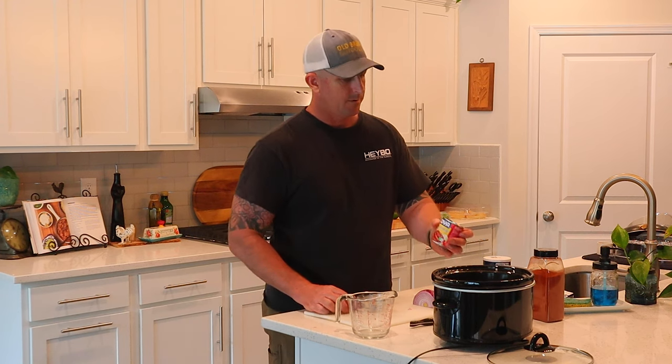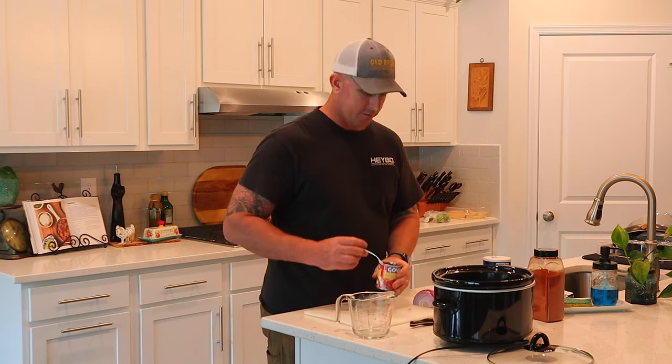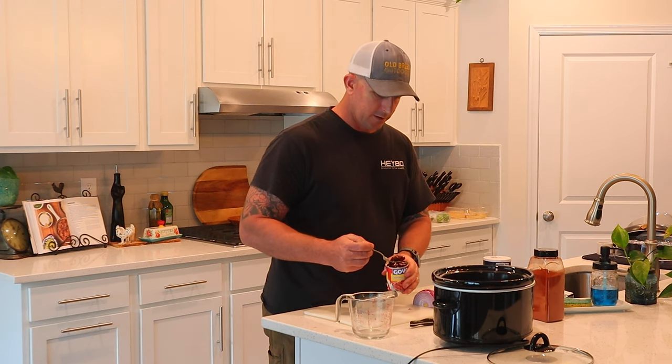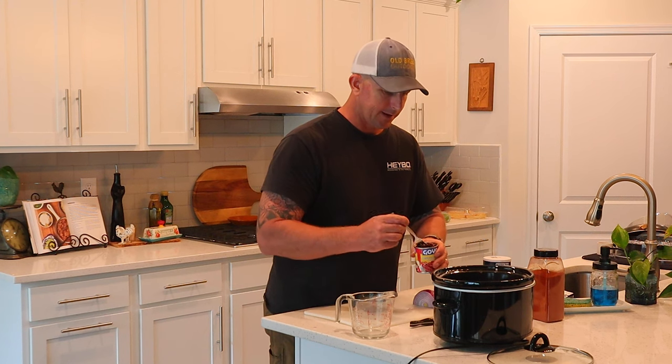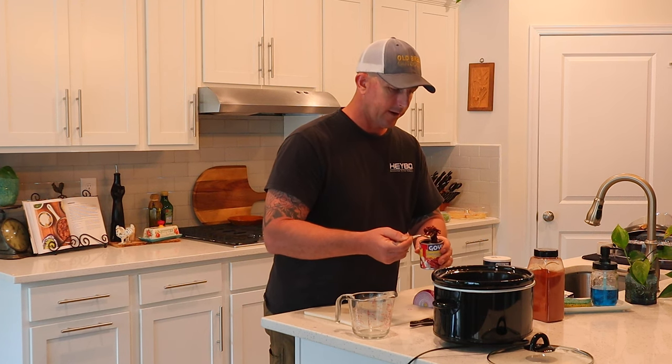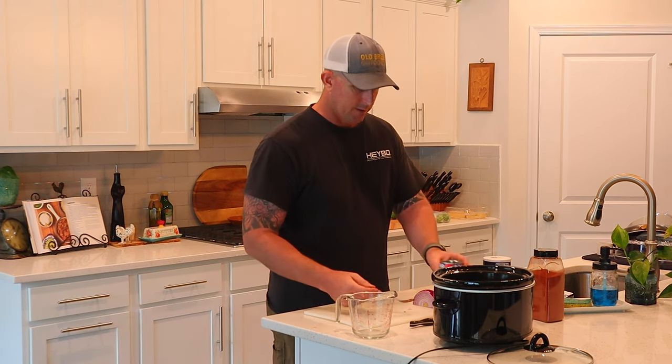It calls for some chipotles in the adobo sauce — we always have that around in this house. Two to four chipotles are called for, and because I like these, I'm going to go with the higher end even though it's a smaller amount. So there are four of those in there.